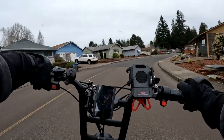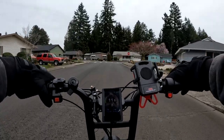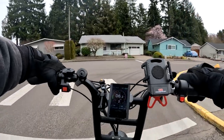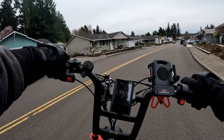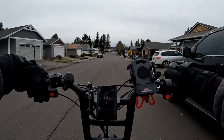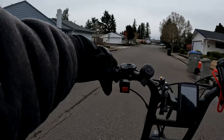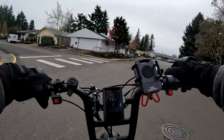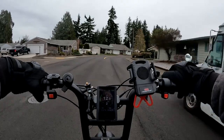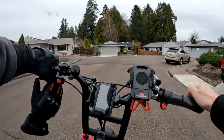That's going to do it for another video here on the channel. I'm glad you came along for the ride in pedal assist 2 on the Ariel Rider Grizzly. If you like this video, go ahead and hit the like button. If you'd like to subscribe to the channel, hit the subscribe button. If you want to be notified when the next video comes up, hit the notification bell. Feel free to leave a comment below. Thank you for joining me on this video — until next time, take care.